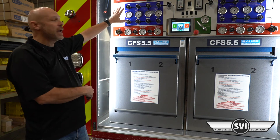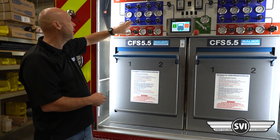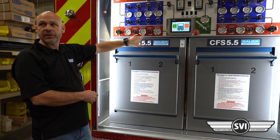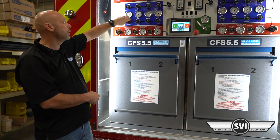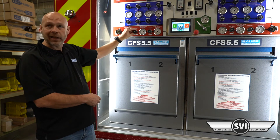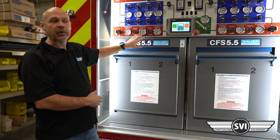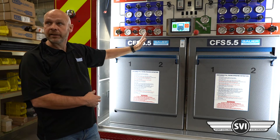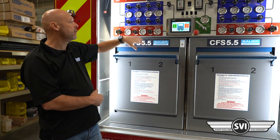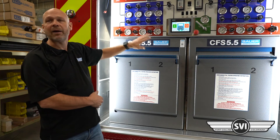Once it's full, you may have to cascade — especially if it's a 5.5. Once bank one equalizes and you still need more air, close bank one and open bank two. You may need to slightly adjust your flow rate to compensate for the pressure increase. If you still need to top it off and bank two is drawn down and equalized, close bank two and open bank three. That would top it off.